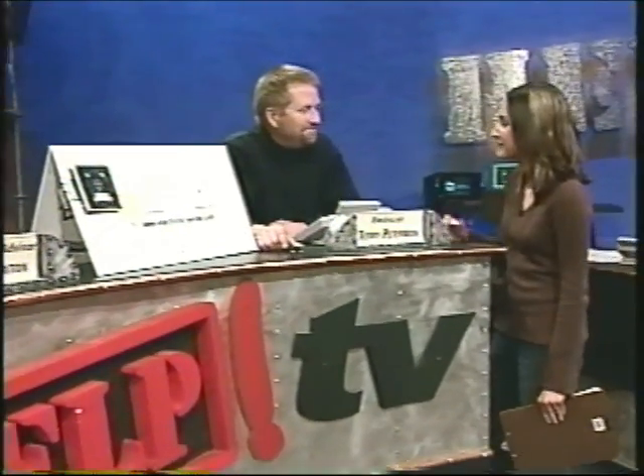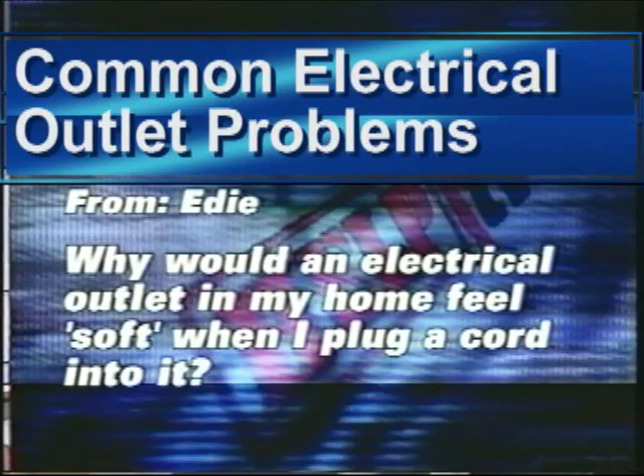We're back over here with the phone bank, and I'm hanging out with electrician Terry Peterman. It's always a pleasure, and we actually had a question come in from a viewer that we want to answer. It's a really interesting question. It's from Edie, it's an email, and she wants to know: